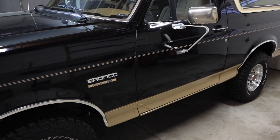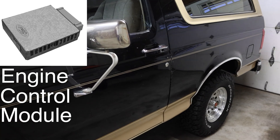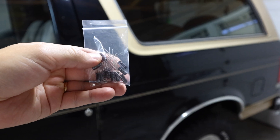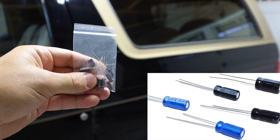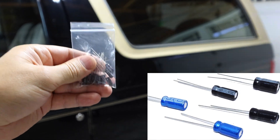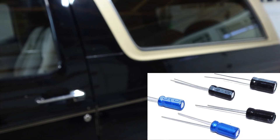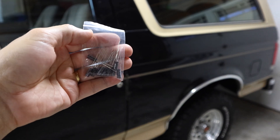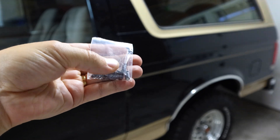Hey guys, welcome back. Today I'm going to be talking about your ECM — your engine control module — how to diagnose it and how to repair it for a low cost. You will need these capacitors here. Different ECMs are going to have different capacitors, and I'm going to show you how to diagnose and replace them. Generally your ECM will have two, maybe three of these capacitors, and if these go bad they will throw off your calibration on your ECM.